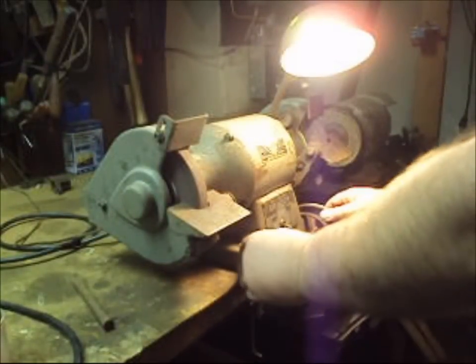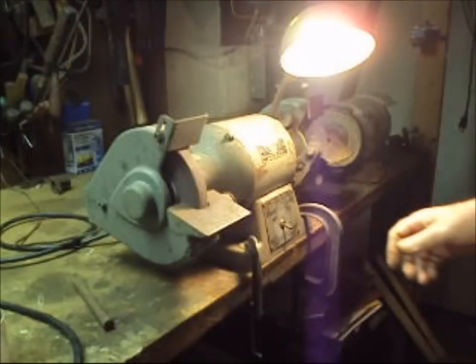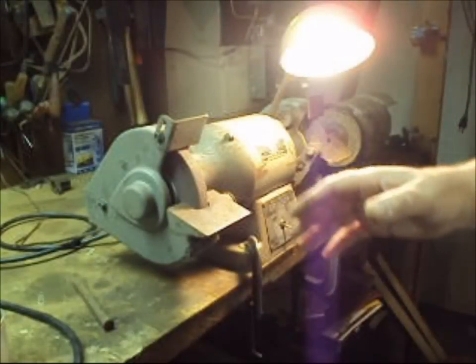Always have the bench grinder clamped down securely. You don't want it walking all over the place — if it starts to fall and you accidentally grab the wheel, that would make a very bad day.